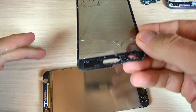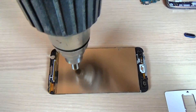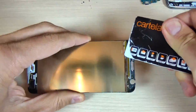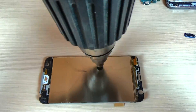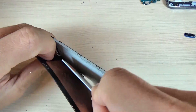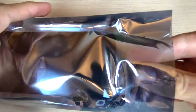Now put the touchscreen away and you must remove the LCD — to do that just heat it again. Here is my frame, and I will put on this frame the new LCD and touchscreen. And here is my new LCD.